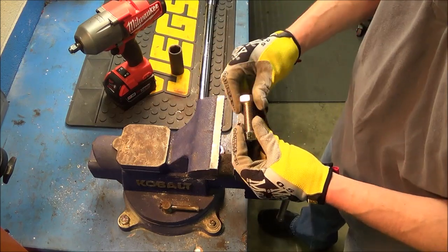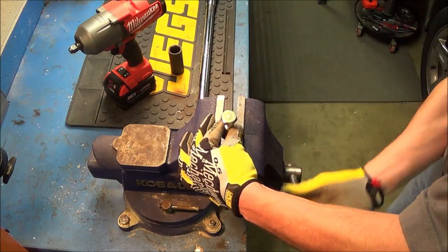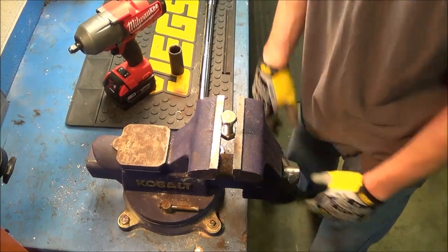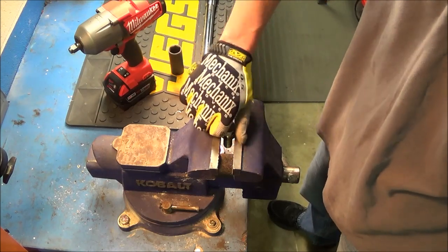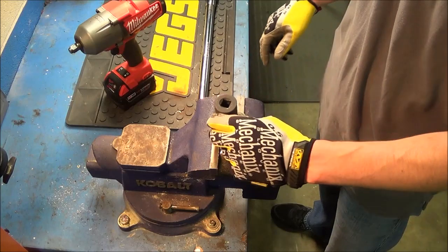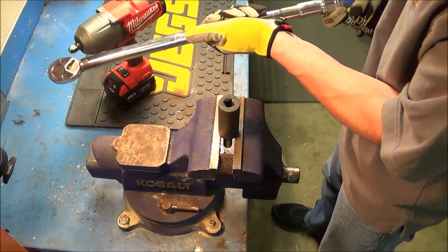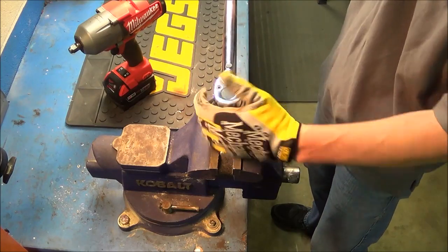The first step is to thread this bolt into the nut slightly, then place it into the vise just above the lip so when I run the bolt down I'm not hitting the jaws of the vise. I'll tighten that down, make sure it's nice and snug — you can see the bolt still freely moves in and out. Then I'll run it down by hand and place a 24 millimeter impact socket onto the bolt head, and take my half inch torque wrench set to 50 foot-pounds to start.